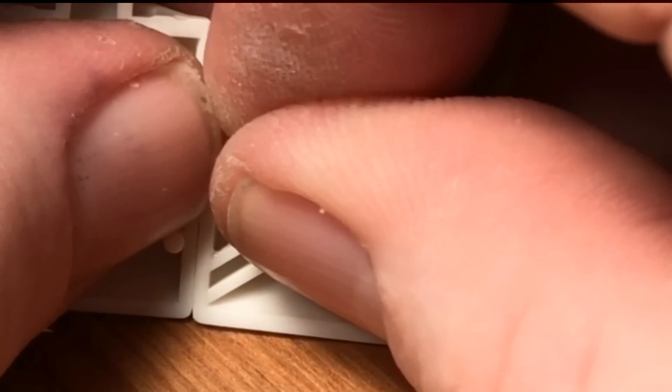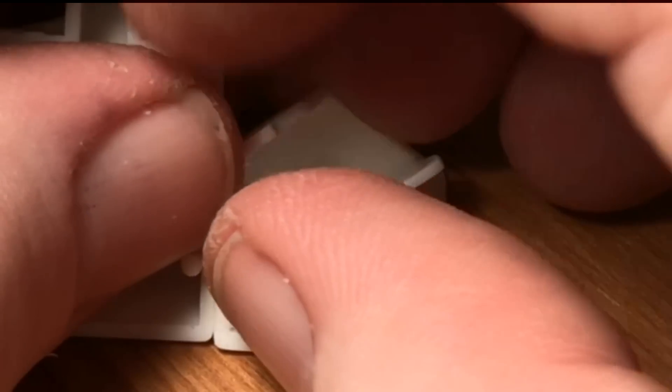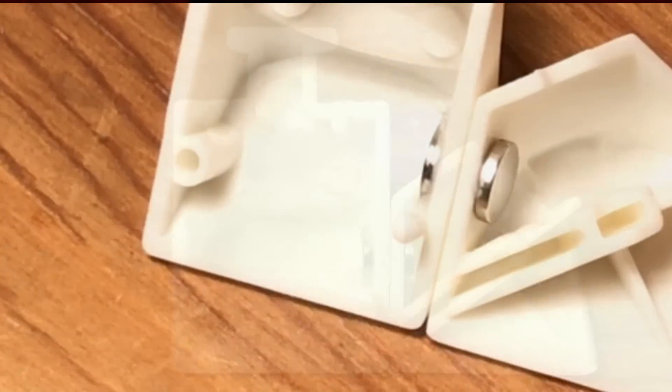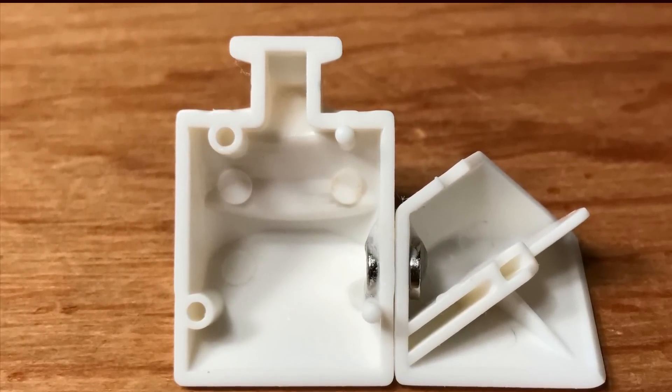There's nothing really different in how we glue in the corner piece magnet, except maybe paying particular attention to covering the edge piece up with our thumb. Because we're working right on the edge of this corner piece, and the magnet can kind of go around the edge and then flip right into the edge piece. So pay attention to that.